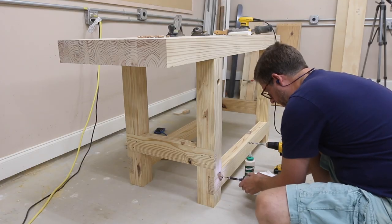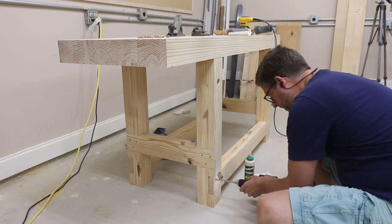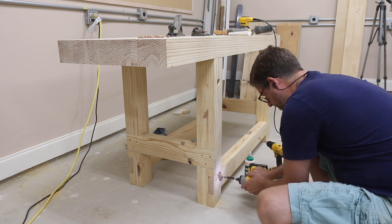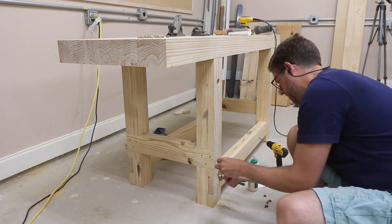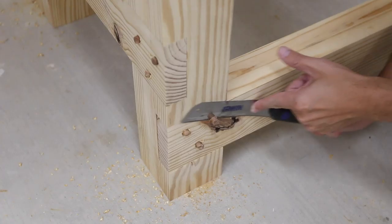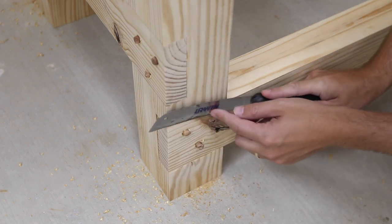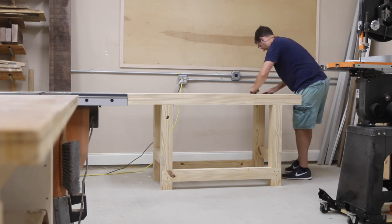I decided to cap the screw holes off with dowel plugs, so I drilled out the screw holes a little bit more and added in some red oak dowel plugs that I cut off camera. This doesn't really add anything structurally because the screws were just fine, but I do like the way it turned out — it just added a nice touch visually. Then I came back and flush cut them and sanded them perfectly smooth. I broke all of the sharp edges with a little hand sanding and the first phase of this workbench was done.